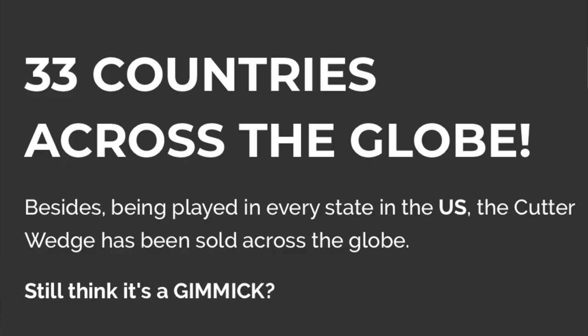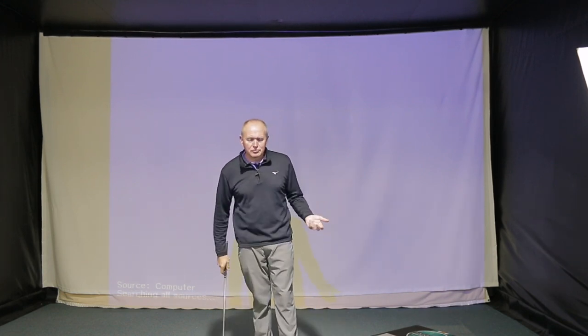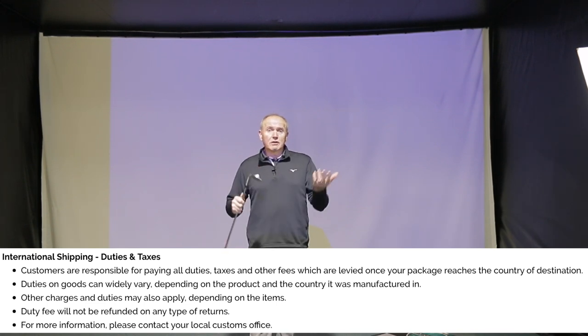From what I can work out on the website, they're shipping to 33 countries worldwide. It's $129 per wedge, and there is a deal if you buy three wedges. Do be aware: this came into the UK and there were import duties — around 30 to 32 pounds I think — so just check first if you're going to buy one and get it shipped outside of the US. Depending on where you are in the world, there are likely some taxes to import it. Just bear that in mind.